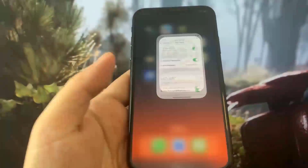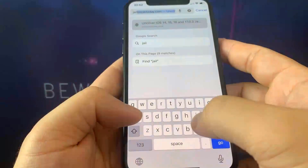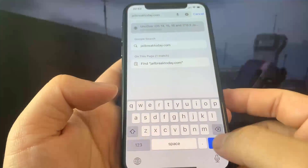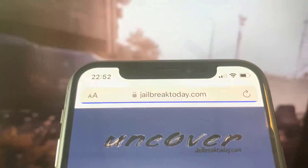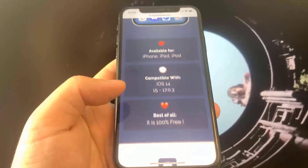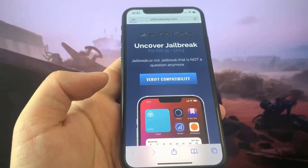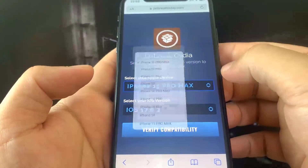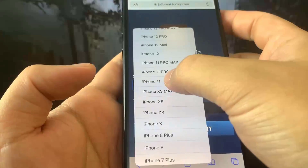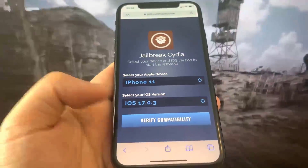Once you've done that, go to the browser and go to this website: jailbreaktoday.com. Once you're on this website you can jailbreak your device. On the website, press the button that says 'Verify Compatibility.' This will ensure that you're not using like iOS 12, because you need a pretty recent version of iOS to jailbreak your device. It's going to ask what phone you're on and what version — I'm using the iPhone X on iOS 17.0.3, so I'll select that and press verify compatibility.